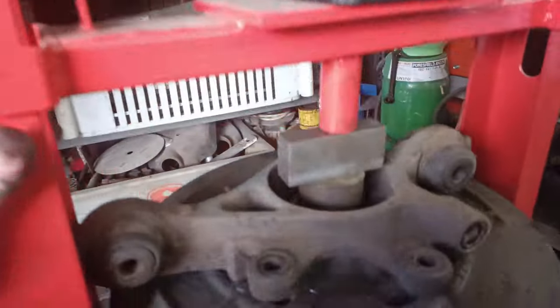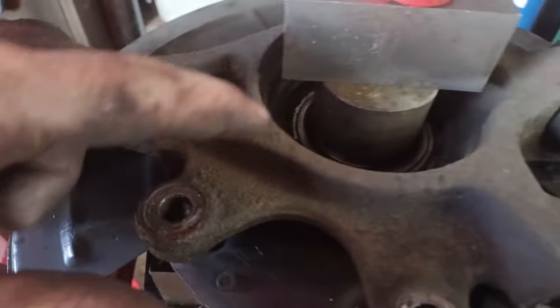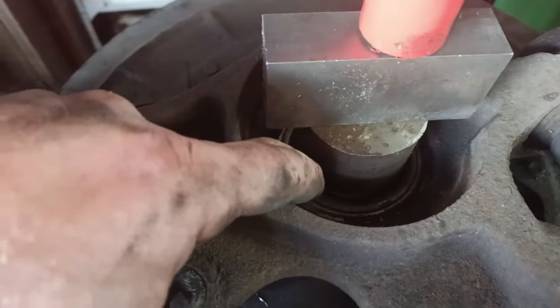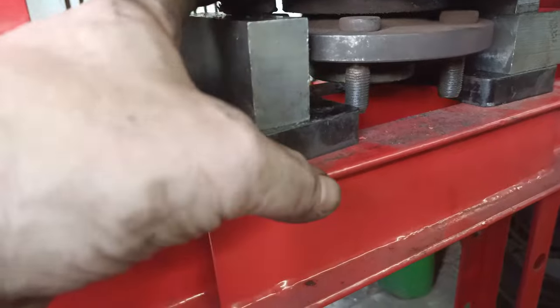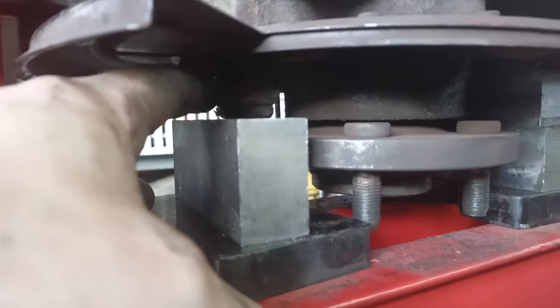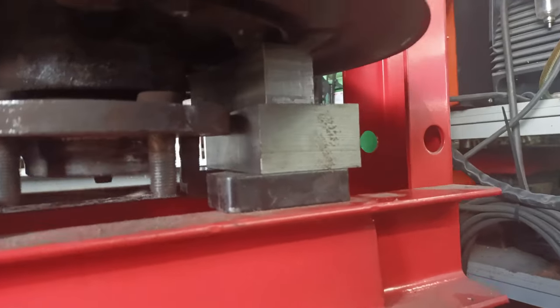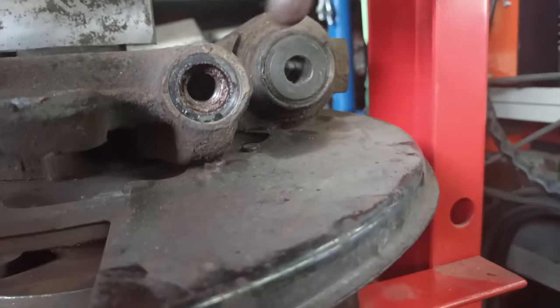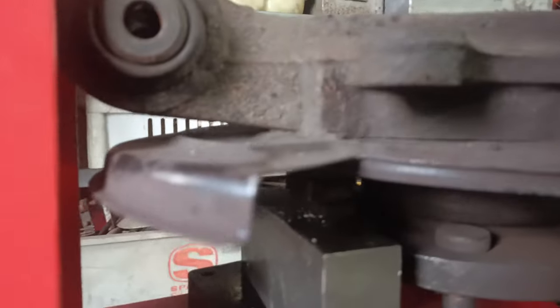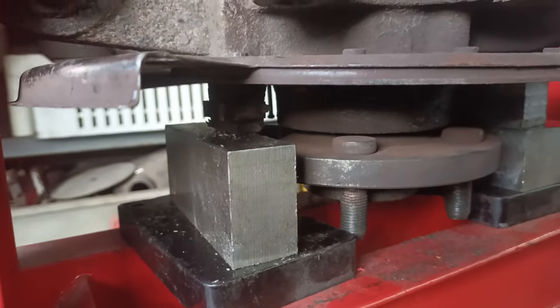It's a bit of a tricky setup, but got it on the press. I'm pressing on the center where the wheel hub comes through, just where the bearing is. I've got it chocked up - there's a little block up there, and on the other side I'm resting on the plate. This point here goes through onto the back of the knuckle, so that should be the best point to press on. I'm just going to go slow and see if it breaks free.